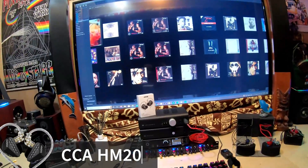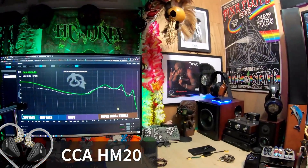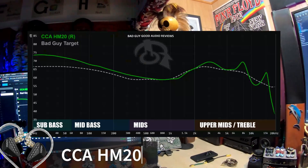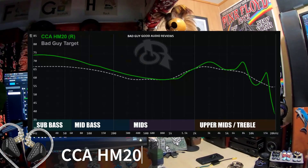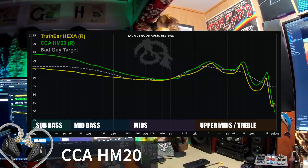Let's talk about the CCA HM20 — single dynamic, 7 balanced armatures. Let's take a look at the frequency response graph. This looks kind of like a cat profile waving at you. And if I bring up the Truthier Hexa, it's like a slightly smaller cat doing the same thing.